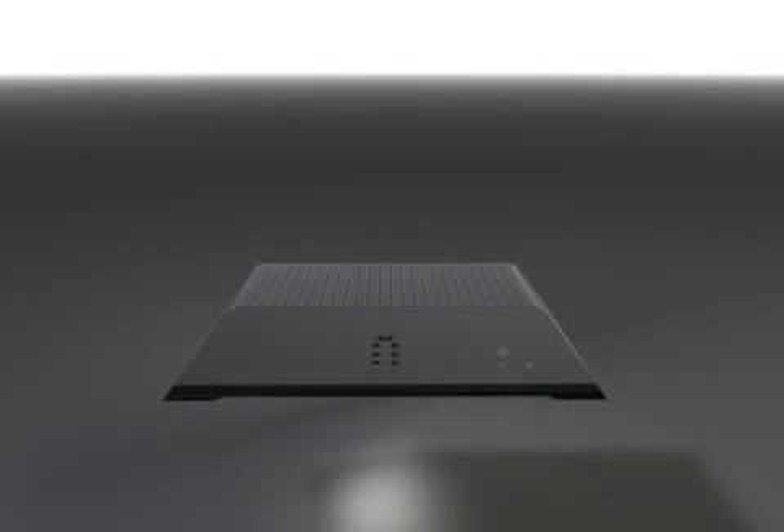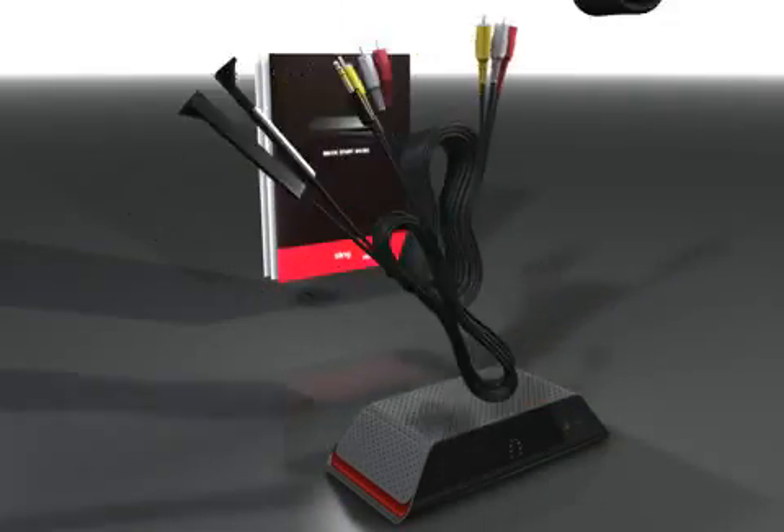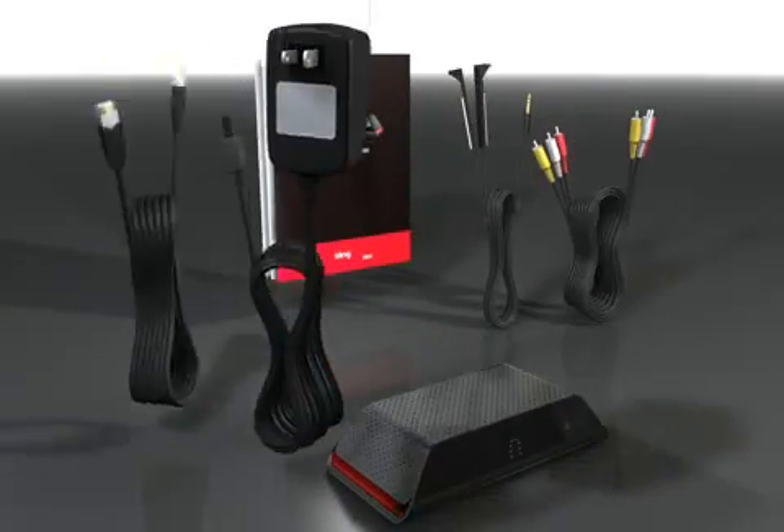This is what you will find included with the Slingbox Solo: a quick start guide, composite AV cable, Ethernet cable, and power adapter.